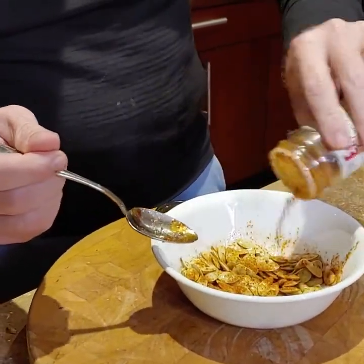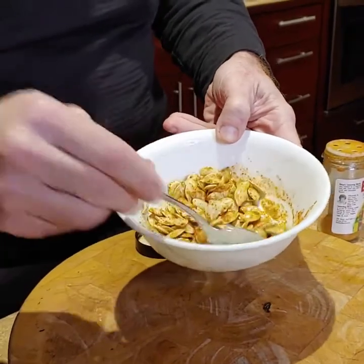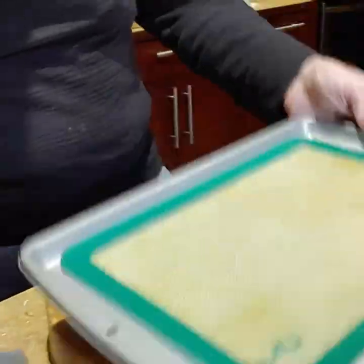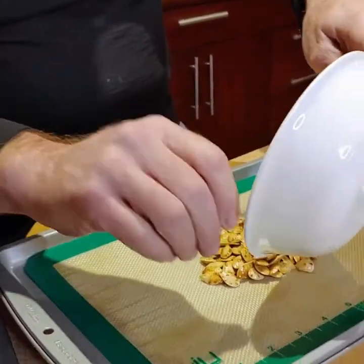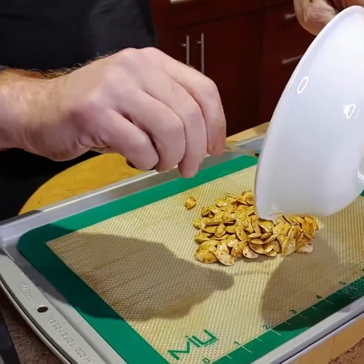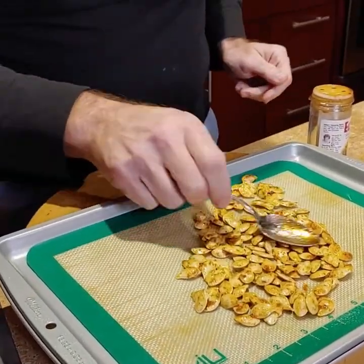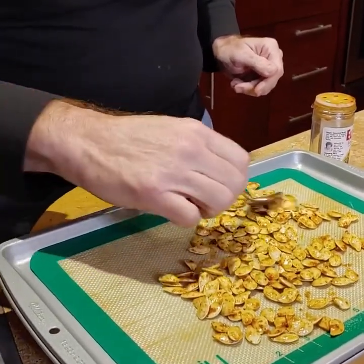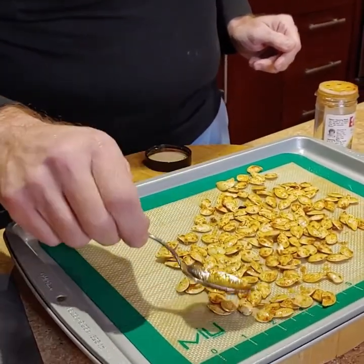So we're going to coat the seeds — it's kind of covered here, that looks good. Then you want to spread them out so they're not overlapping, because it will take too long for them to roast. The oven is at 350 and we're going to put it in for 15 minutes.